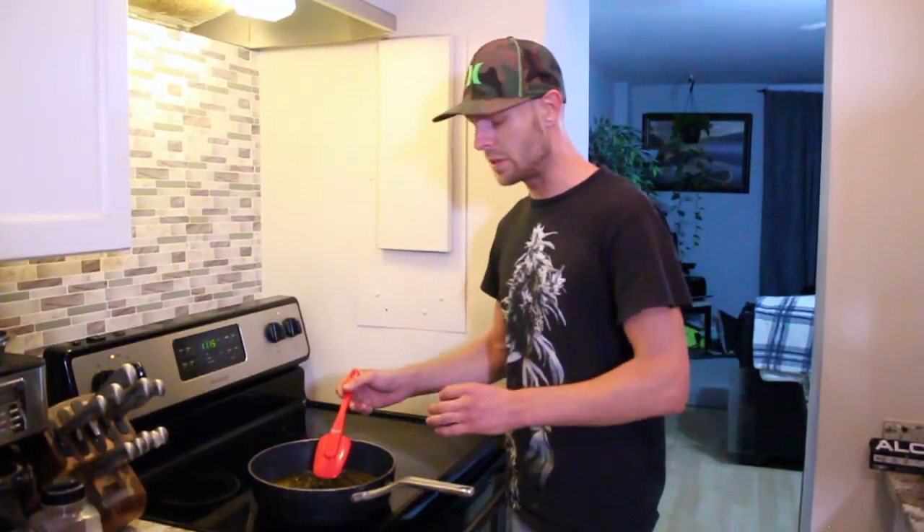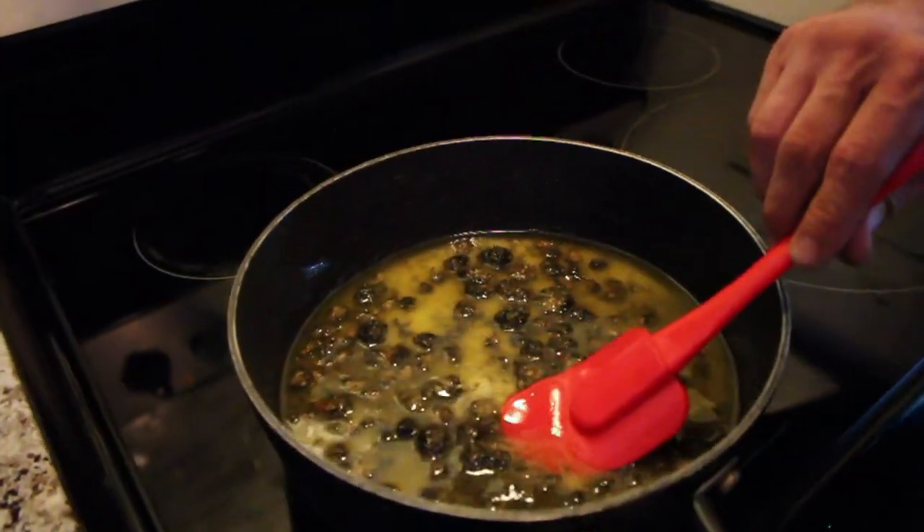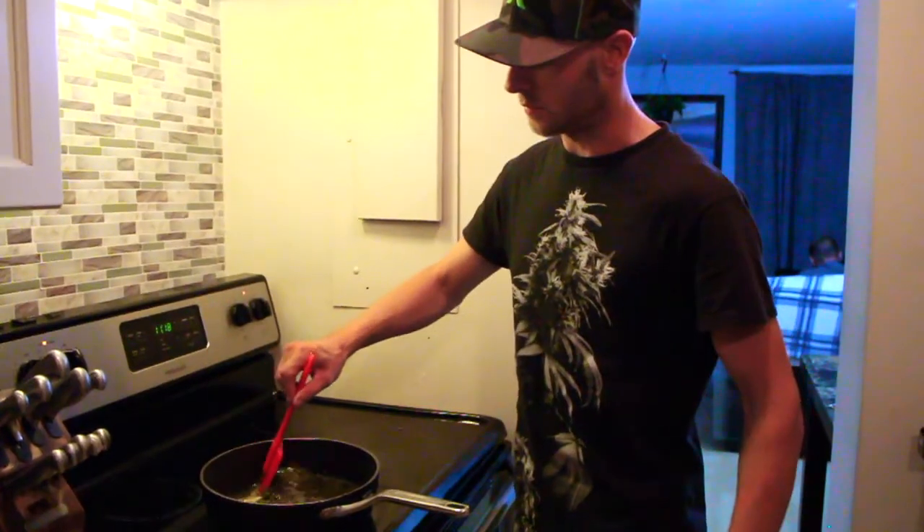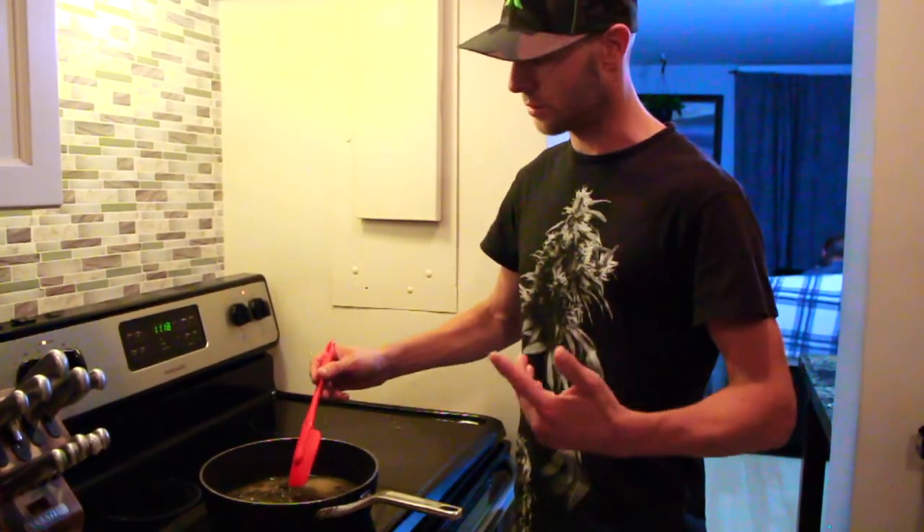I'm going to be doing this infusion for approximately no more than two hours. You want to stir this consistently every five to ten minutes — touch the nugs a little bit, squish them if you want. Don't be scared of it, because if you forget about it, you have an opportunity for it to burn. But if you give it the love and the care, it'll give it back to you in return.